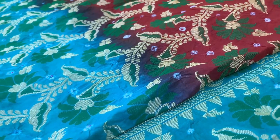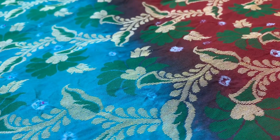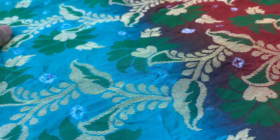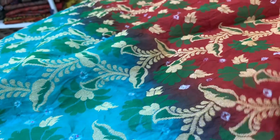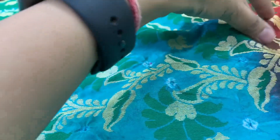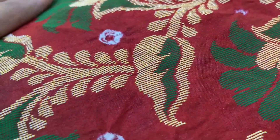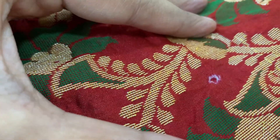In Bandhani you will often see some unevenness and some variation in coloration in certain areas. This particular piece would have started as pure white Banarasi woven fabric, then been dyed in different colors — brick red and aqua green — and after that the Karigars would have done the Bandhej work by tying it. It has been roll pressed now, but you can still see how it was tied and that's why there are some wrinkles.